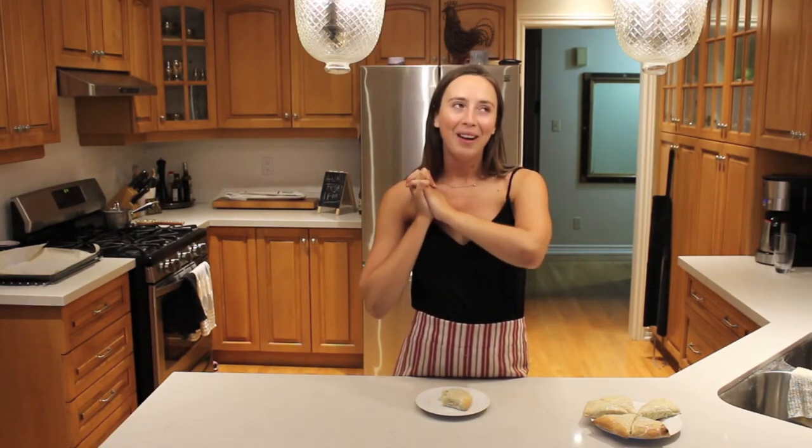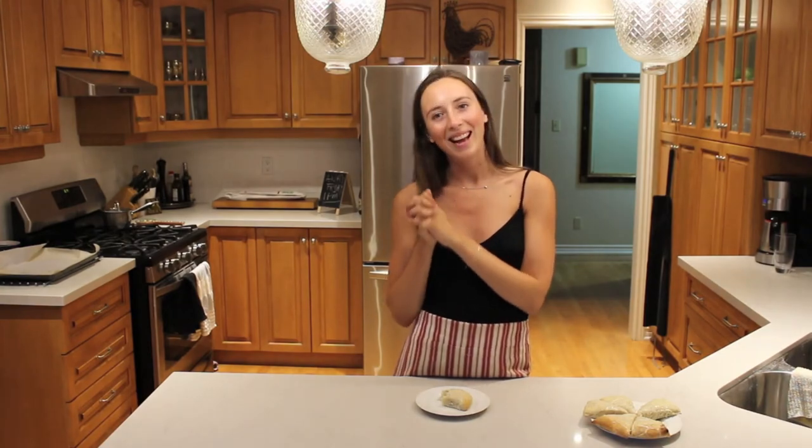I'm going to go take the rest of my scone and watch Gilmore Girls now. But I hope you guys enjoyed this video — please give it a big thumbs up if you liked it and subscribe. We make new videos every single Thursday and I promise you Mama McManus will be in the next one. Thank you guys so much for watching — I and my mom will see you next week. Bye guys!